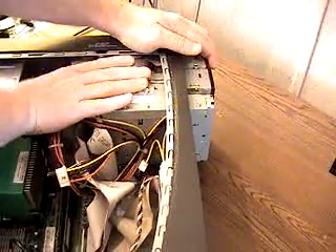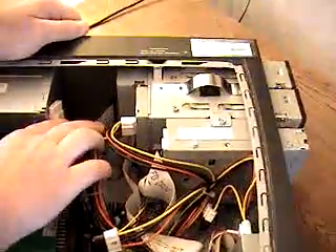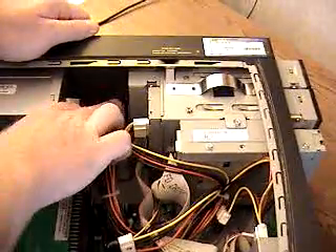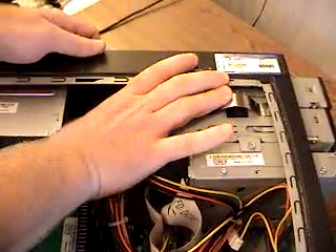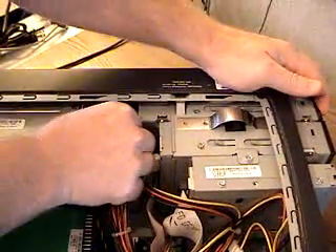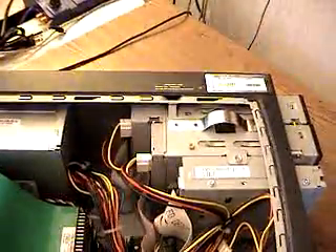Take note that normally the IDE cable has a red edge to it which signifies pin 1. Typically pin 1 will go nearest to the power plug. So you'll just reinsert the IDE cable. You'll reinsert your power connector rather gently — it's keyed, so be sure to put it back in the right way or you might have a problem later.